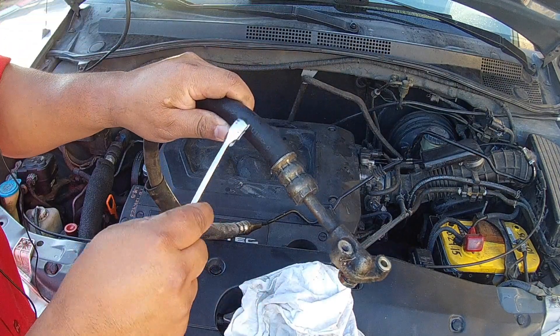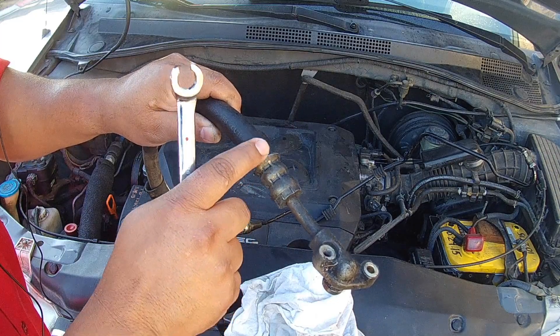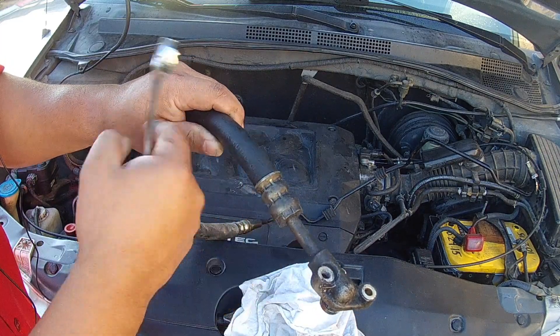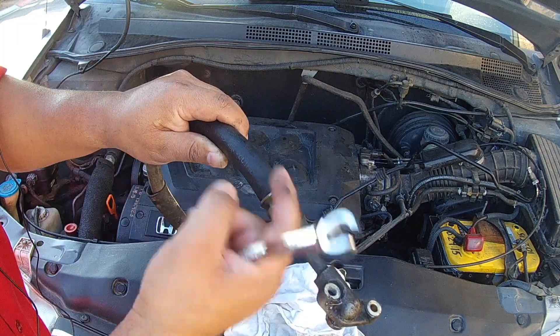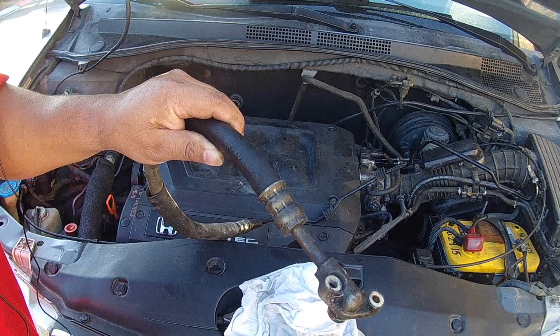The failure point on this old line was right here — the rubber that meets the metal at this crimp. You turn on the engine and you'd see power steering fluid just flowing and squirting out. That's why it had to be replaced. The job took me about an hour and a half.